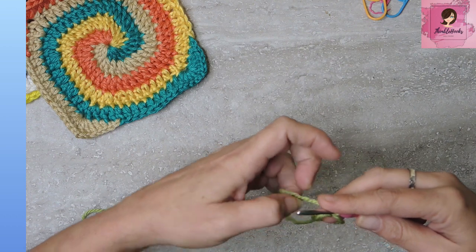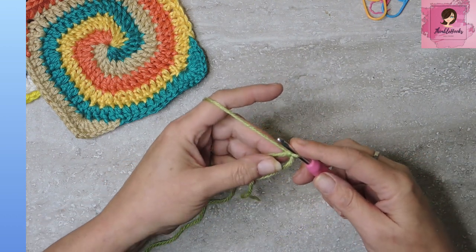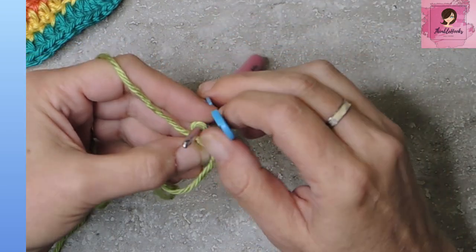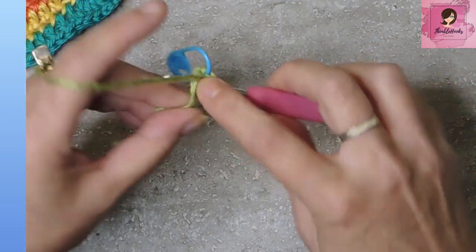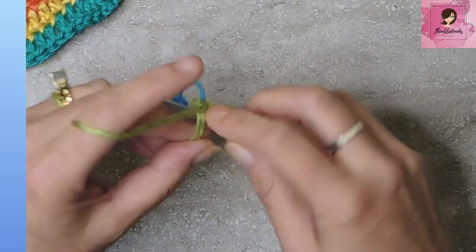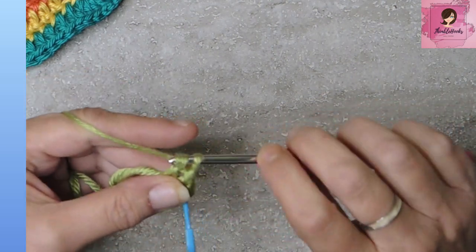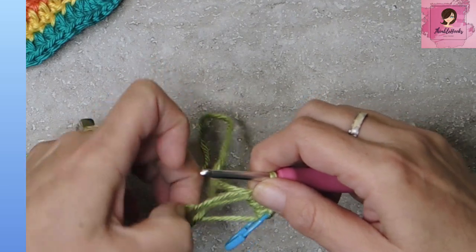In our magic circle with Color A — this is Pistachio — we're going to do a single crochet and mark that stitch, then a half double crochet, and then two double crochets. One and two. That's all we need of Pistachio for our first round.